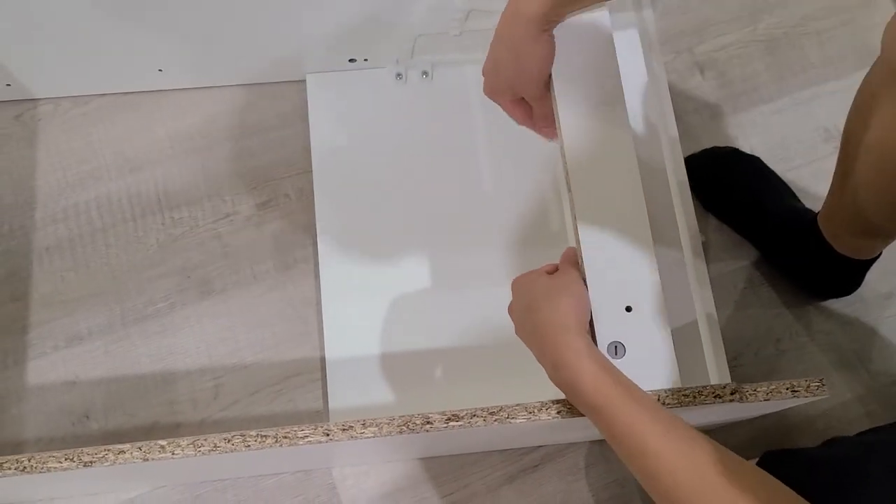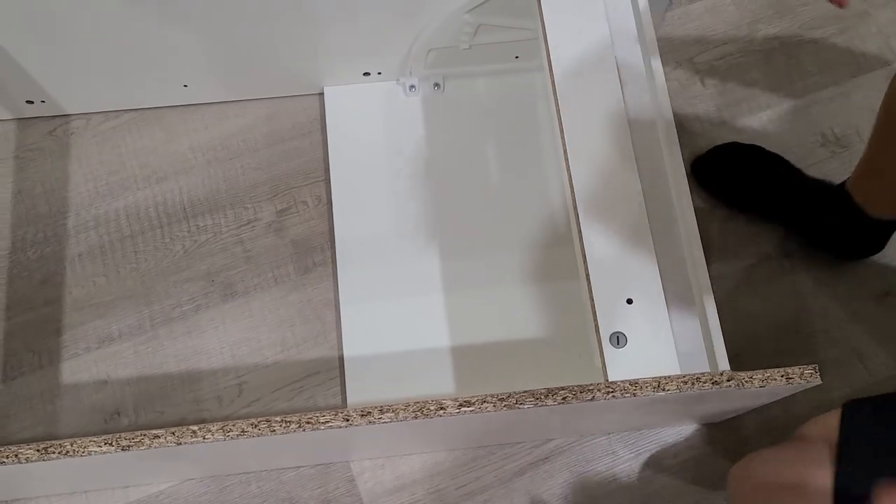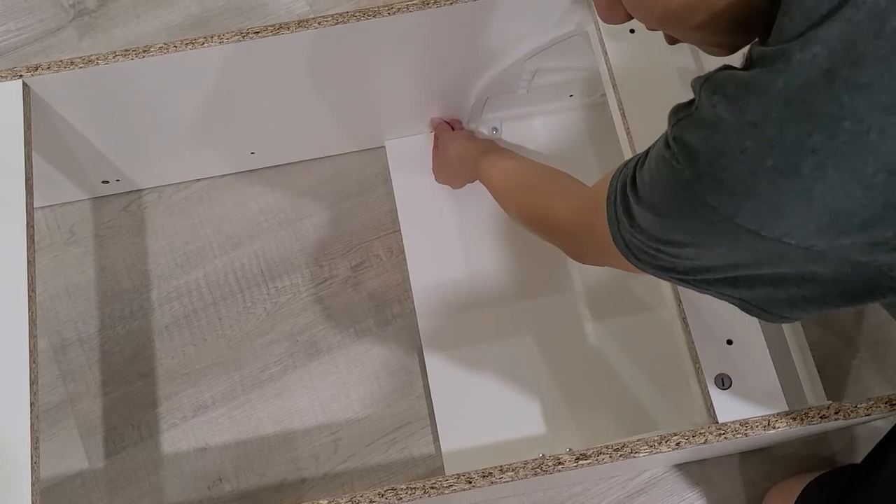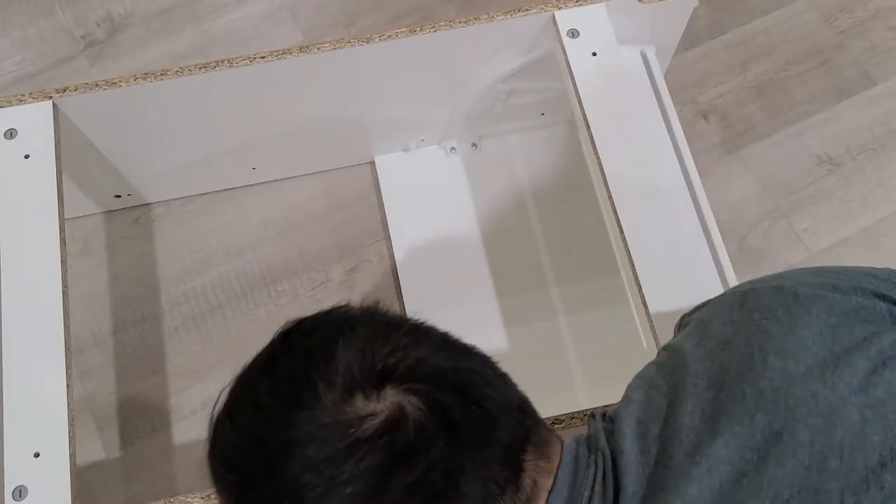So now after I slide it back, I would want to install this here. I'm gonna screw that in.